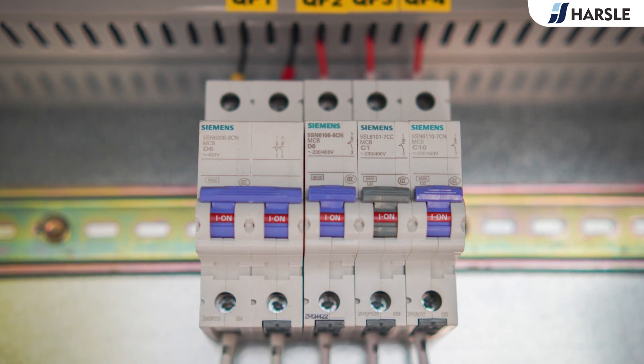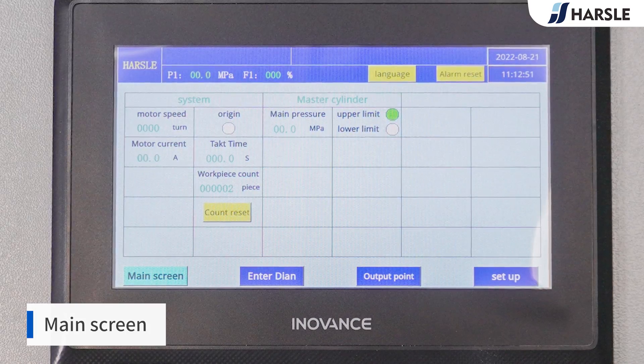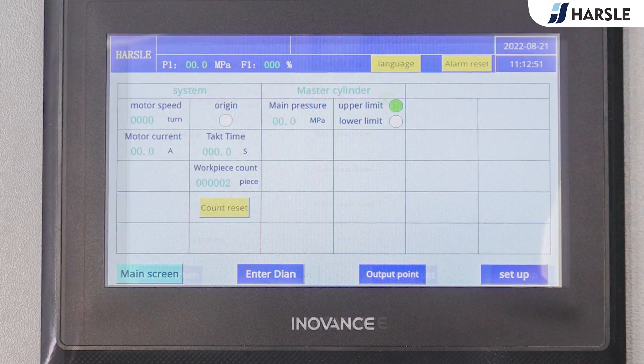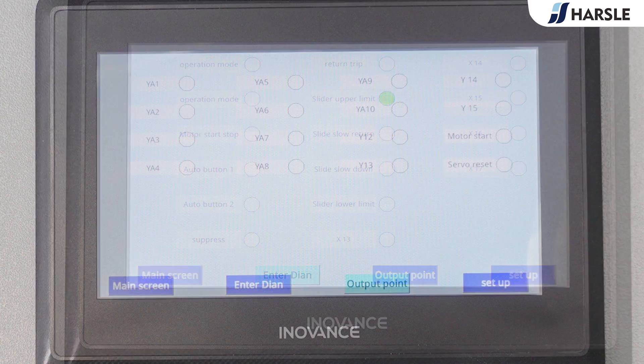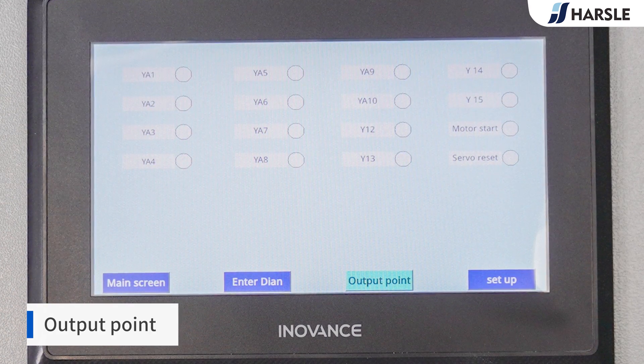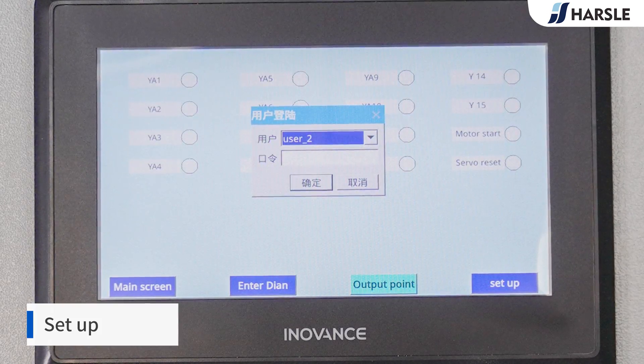The touch screen control system is intuitive and easy to operate. The main screen includes the Enter point, Output point, and Set up functions.